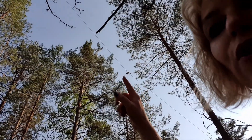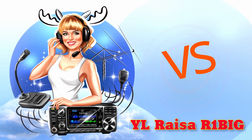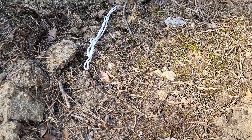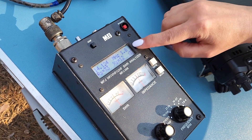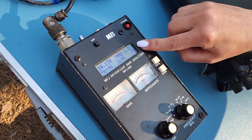This is my normal dipole, 8 meters high. Both dipoles are very well tuned. This is the underground dipole and this is the normal dipole.